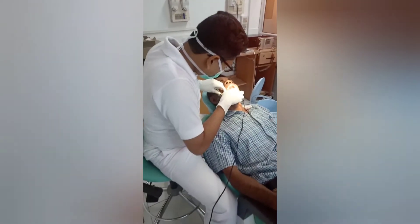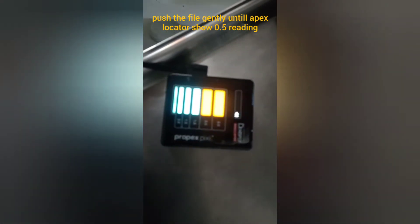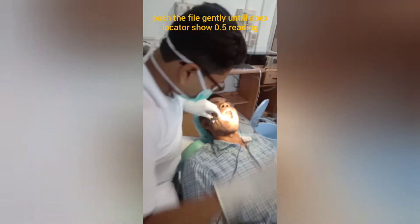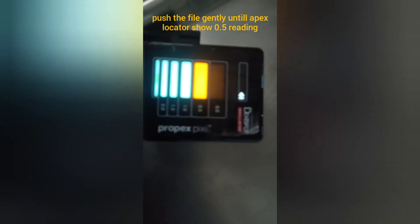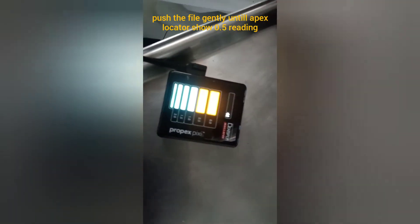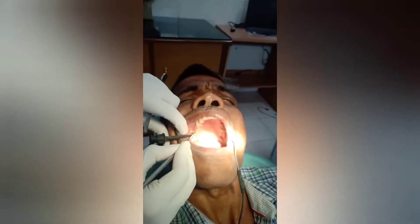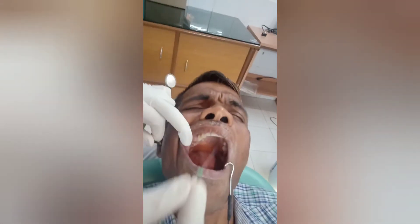Now you will see only one reading will blink. I pushed the file to the working length I took from the x-ray. I will adjust the reading to 0.5 — it will start with the lowest blue reading, then 2.0, 1.5, then 1.0, and I'll push until it reaches 0.5. The 0.5 reading denotes that the file is just at the apical constriction — that's the correct measurement. You have to adjust the file according to the apex locator reading of 0.5 to take the correct working length.